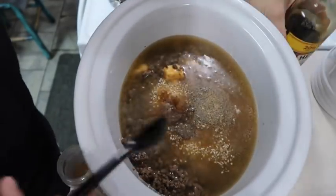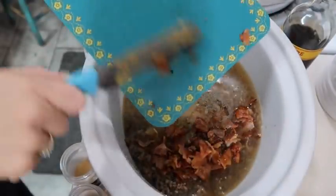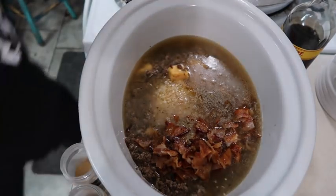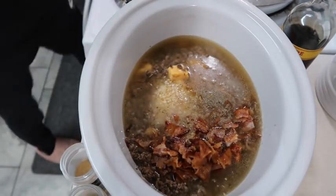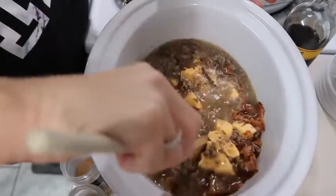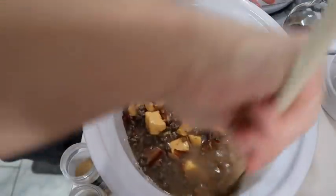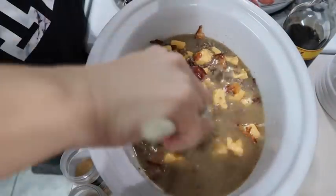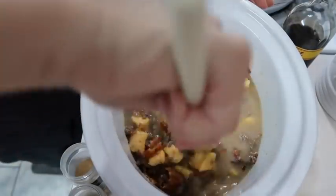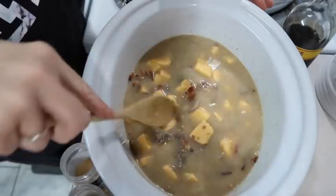I'm going to quickly come over and chop up my bacon. I did about half the bacon that I cooked and put half of it in here. We're going to stir this together and I'm going to cook this on low for about eight hours. I may end up turning it up a little bit as the day goes on to make sure all this Velveeta is melted. We're going to cover it up and I'll come back a little bit later.